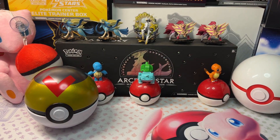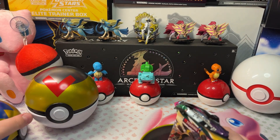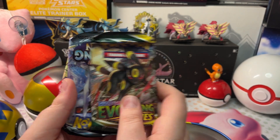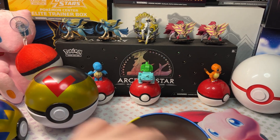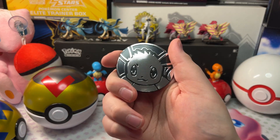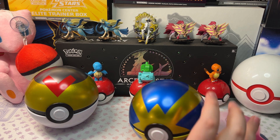Now let's open up our Quick Ball. Here are our packs — we got an Evolving Skies, another Chilling Reign, and two Fusion Strikes. We also have another Eevee coin — I like these coins, they're nice with the silver design. Let's get this Quick Ball all packed up.